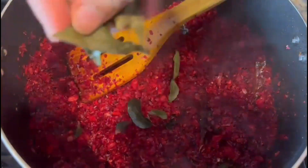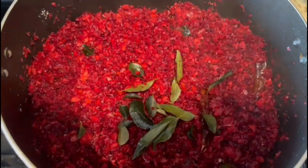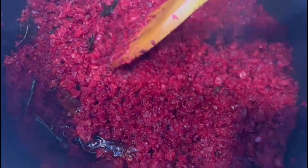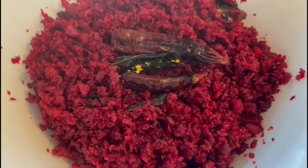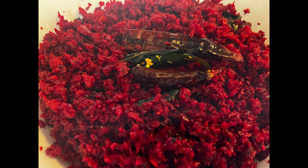We will start to cut the beetroot. Once we cut them out, we will fold them in a small bit. Now we are ready for the beetroot. It is very healthy. I hope you enjoyed this video. Please try it. Thank you for watching. Bye!